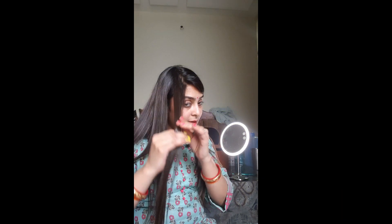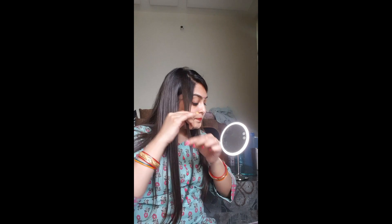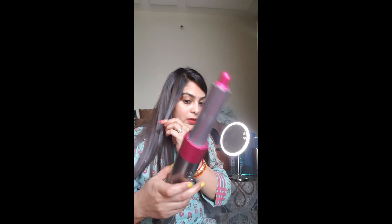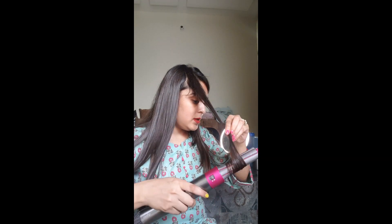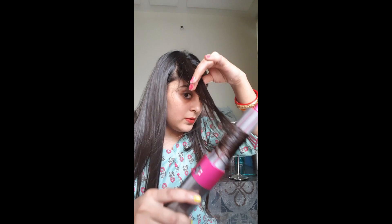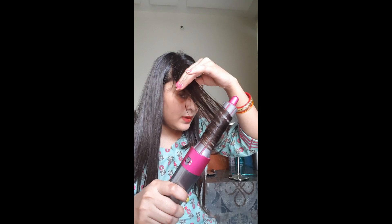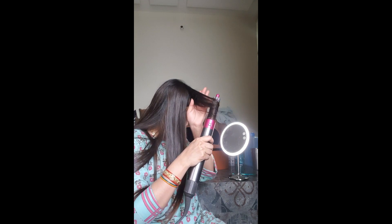First, I will take a small section and then I will wet it with water. I will curl my hair and I will use the 30mm barrel. I will put it on and wrap it with my hair — I will show you how to use it.